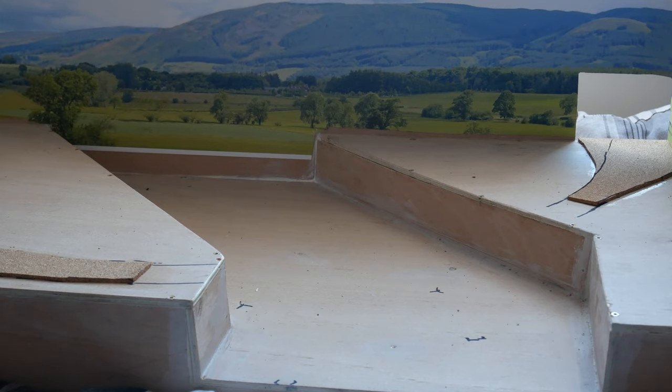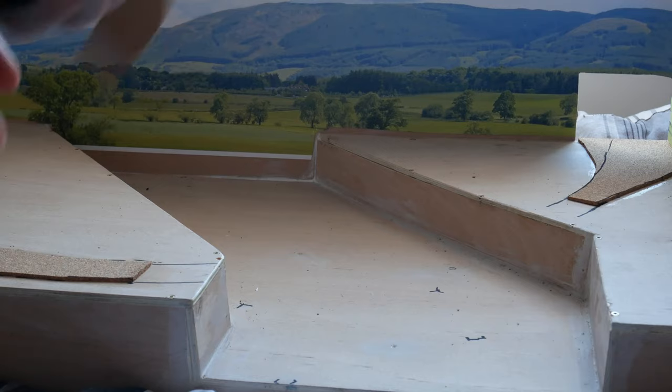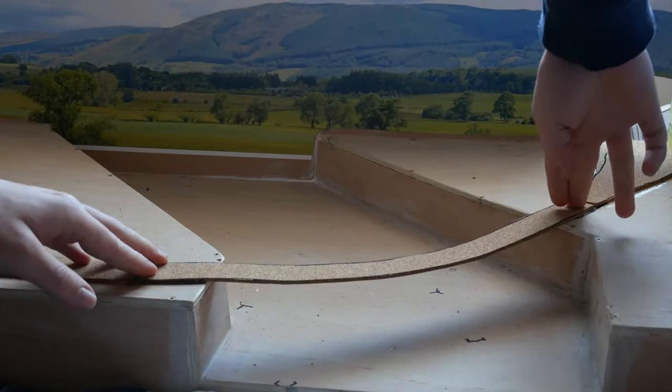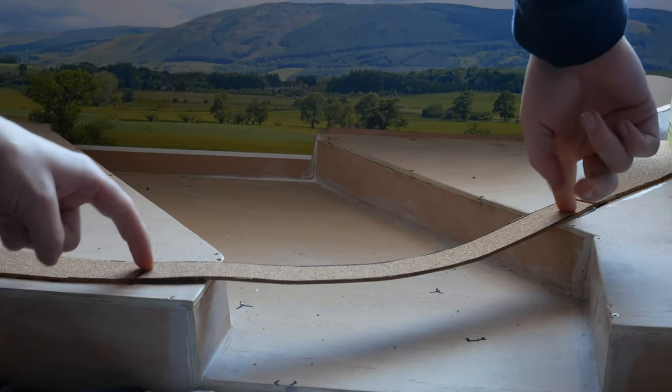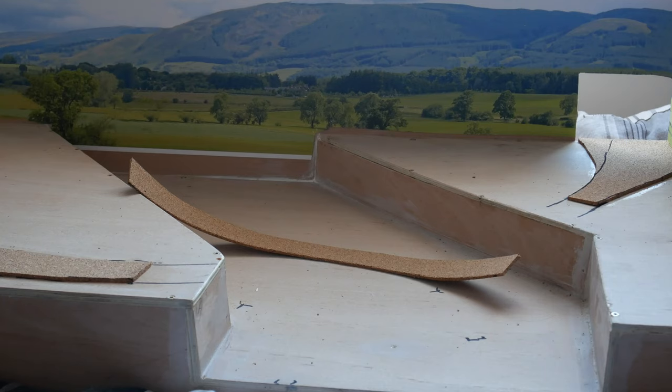So what I've done since the video on laying the cork is I've actually added this extra piece here, and I've also cut the correct second radius curve that fits perfectly in there, but obviously before I glue this down what I need to do is get the bridge deck installed.